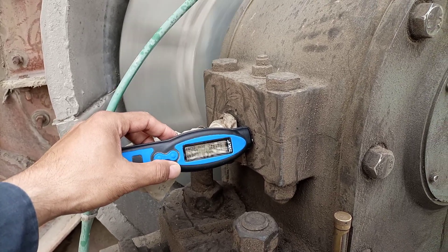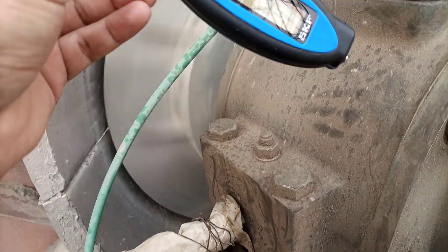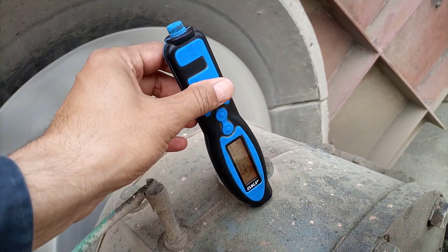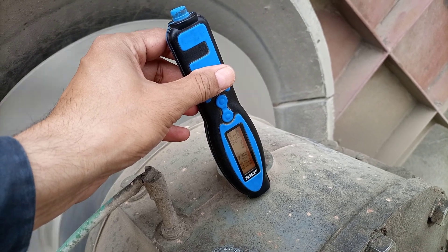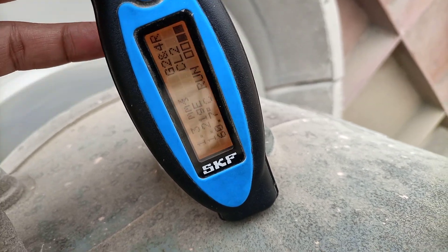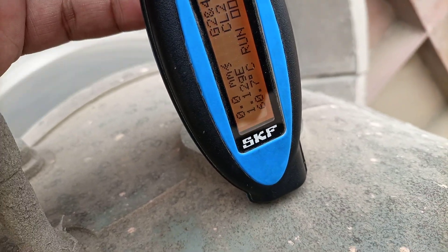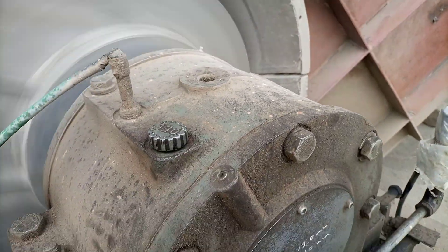This reading is of course in the horizontal direction. Now let us check the vertical direction. In the vertical direction we are getting a zero reading — so in the vertical direction it is zero.